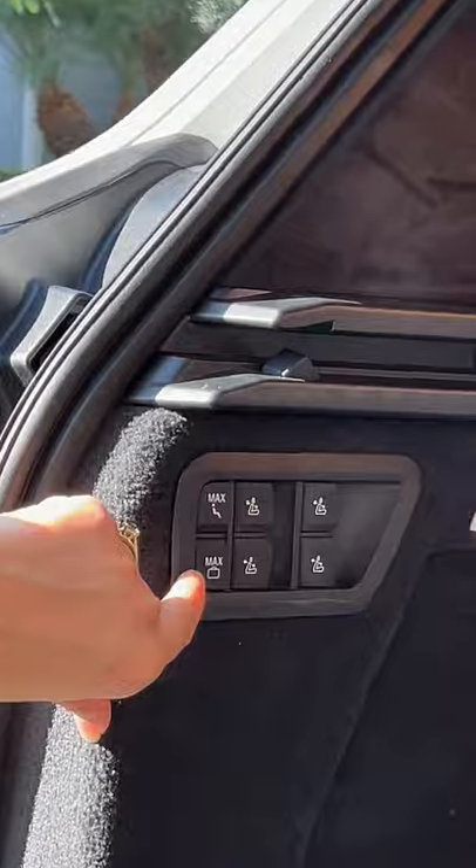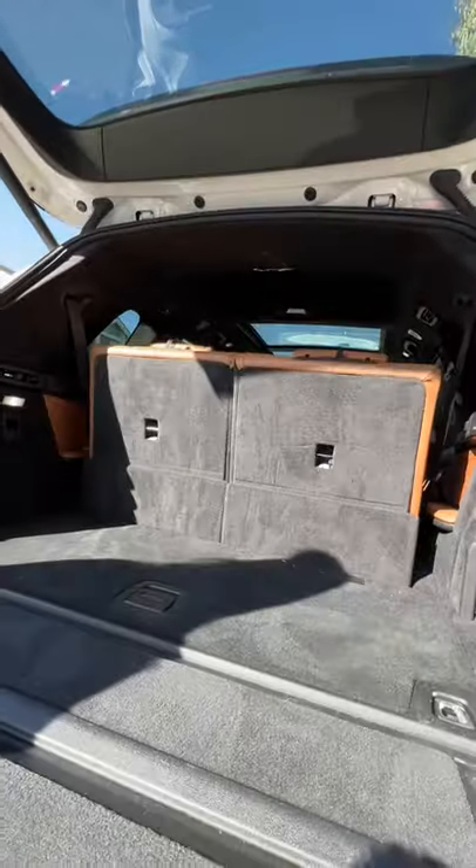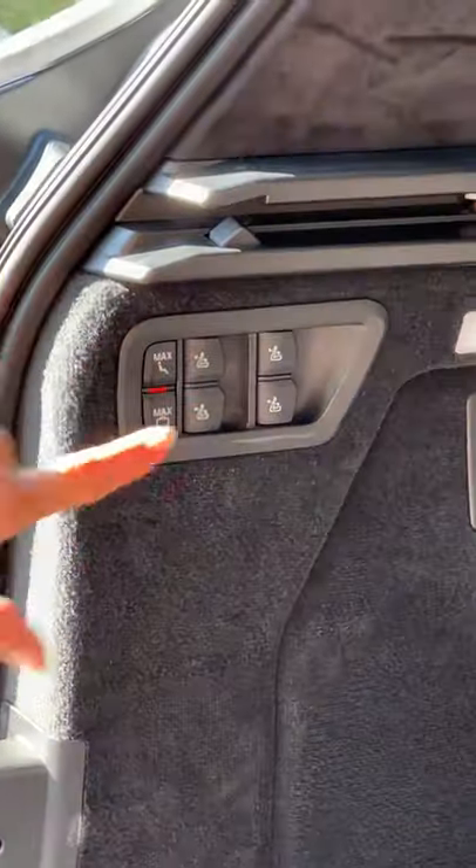On the side, if you want maximum storage, hit this max button with the little luggage icon — the third row will fold flat and the second row will move forward. You'll be swimming in space. And if you want all the seats back up, hit the max button with the little person icon.